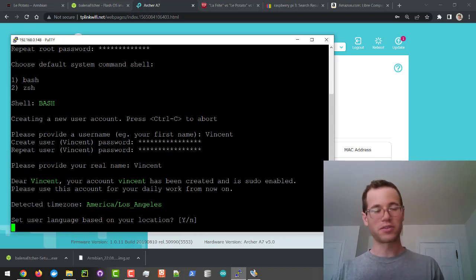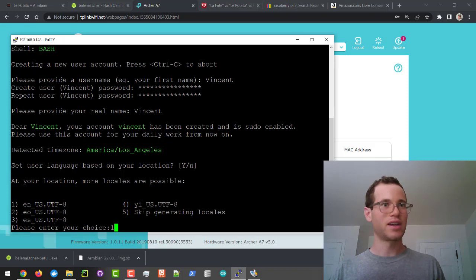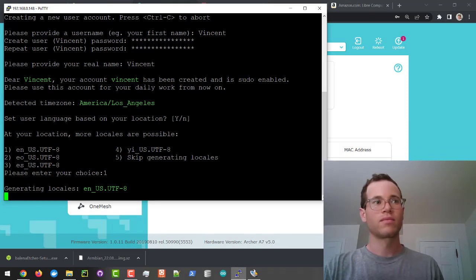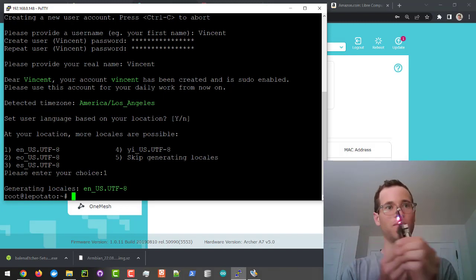We're going to say yes, set this up with our language and location, and I'm just going to go with the defaults. We are now signed in as the root user on our LePotato board.